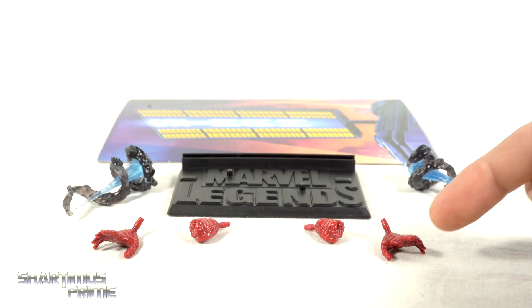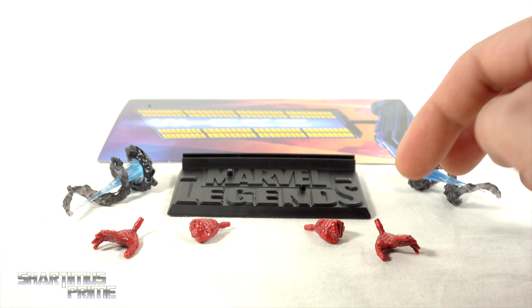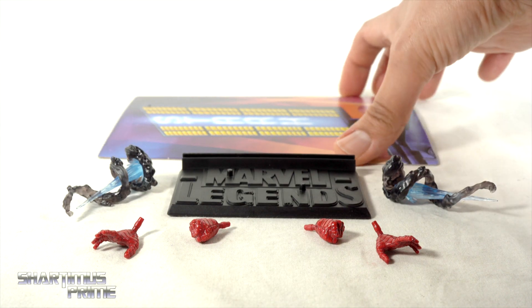Here are all the accessories except for the two head sculpts. We get two sets of hands — no hinges on these repulsor blasting hands. Hasbro, that frustrates me. You do get the port so you can plug the effects in, and I like the paint they've added to them. We've seen these effects before with Riri Williams — color change, of course.